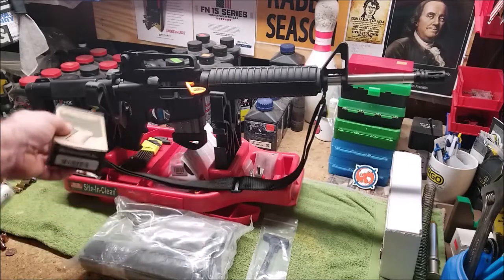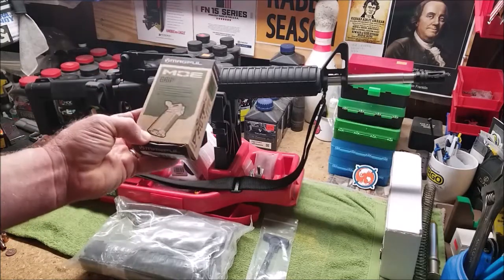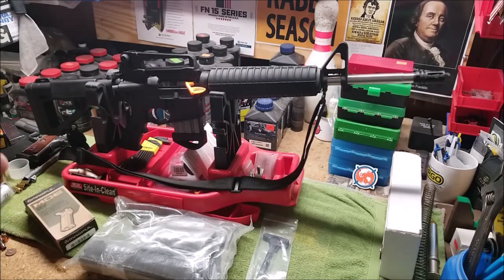There are lots of aftermarket parts available so that if you buy it complete and don't like something, or things change down the road, you can change the gun. You can also buy these partially built and put them together, or buy them completely bare and build them from scratch. That's the way I prefer — either partially built, or ideally a complete bare upper and bare lower to build one myself from scratch.